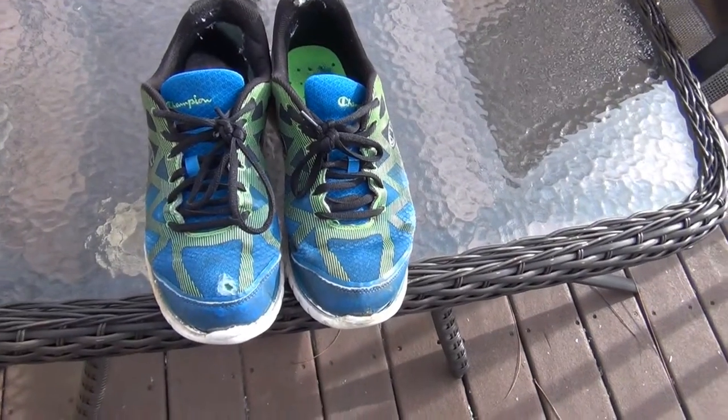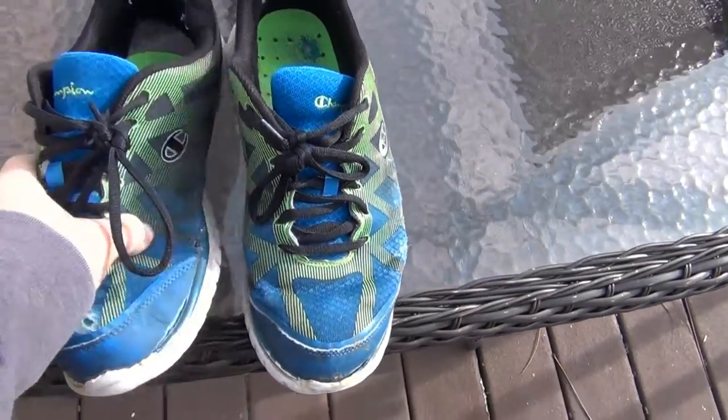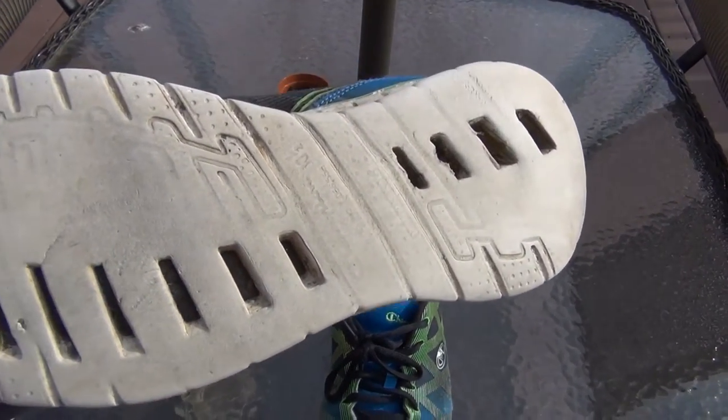Let me show you my last pair of walking shoes. These are Champions — an inexpensive pair of walking shoes. Pretty much you get what you pay for. Look at this — I put the miles on these, but they're not a good pair of walking shoes, not by any means. These lasted maybe a little bit over two months, and I put them through hell.